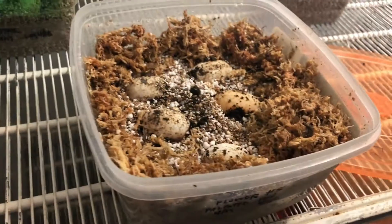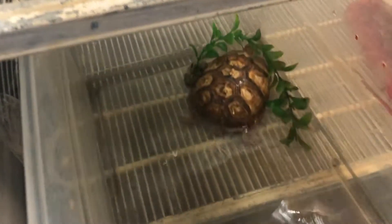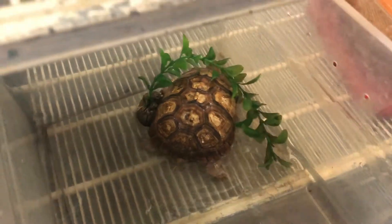Alright, so this is a great clutch. Look at that — guess who's down here? Rocky. So Rocky is getting a new enclosure, so he's in here temporarily.